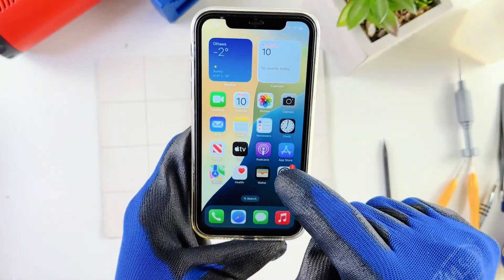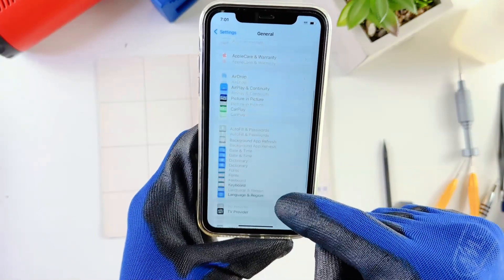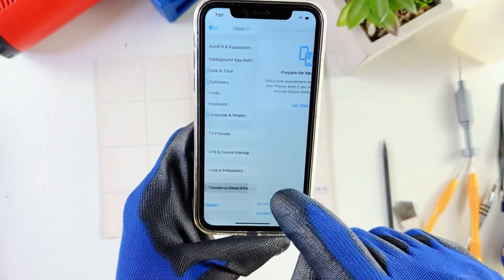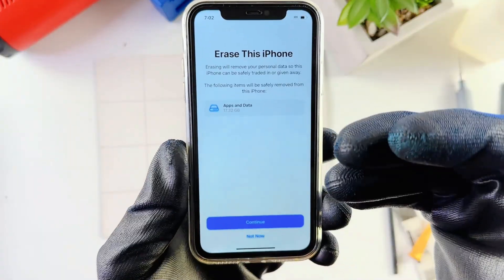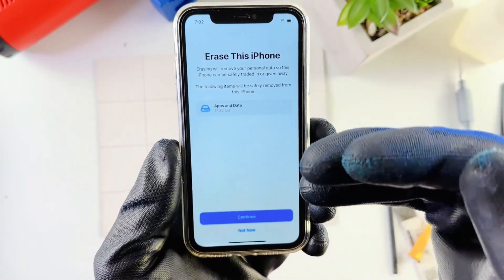We'll start with your new phone. Go to the Settings app, scroll all the way down to General, then all the way down you should see Transfer and Reset iPhone. Hit that, and you want to go to Erase All Contents and Settings. Somewhere around here you might be asked to put in a passcode or Apple ID information.